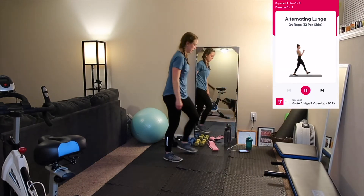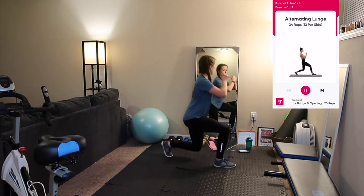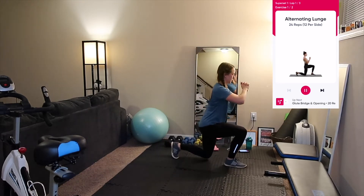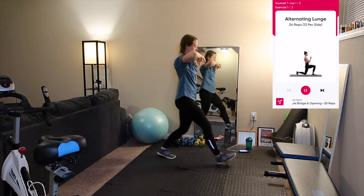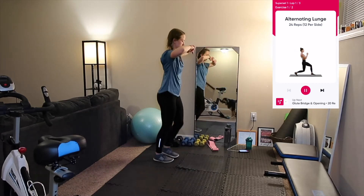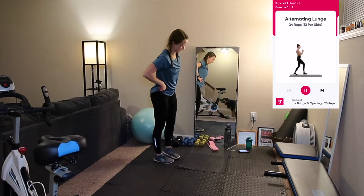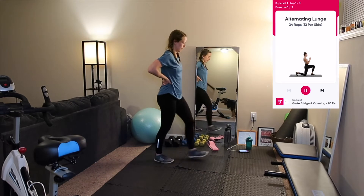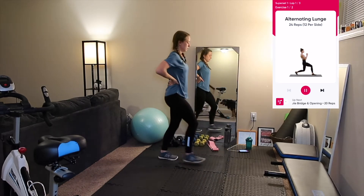First up are 24 reps, 12 per side, of alternating lunges. An alternate exercise for this are jump lunges. Start standing with your feet shoulder width apart, take a step forward with your left foot, and when it lands bend both knees to about 90 degrees. Make sure your weight is evenly distributed, your front knee is in line with your ankle, and your back knee hovers just off the floor. Transfer your weight onto your right foot while standing back up, then repeat with your right foot. Alternate and repeat for the 24 total reps.